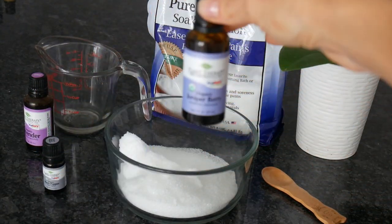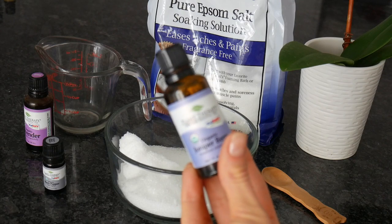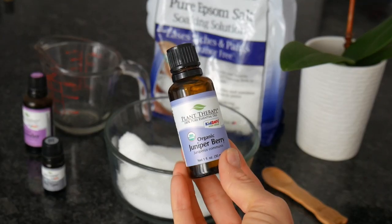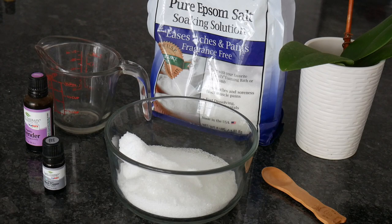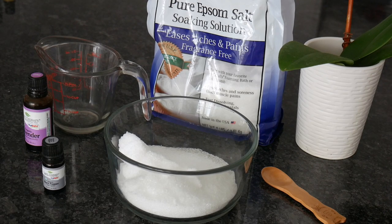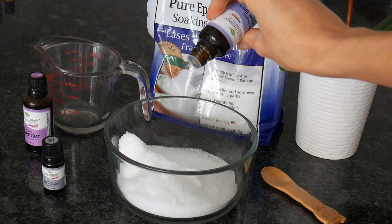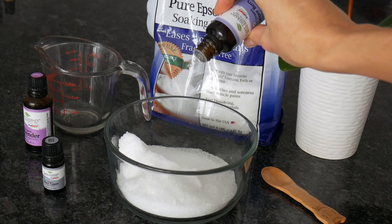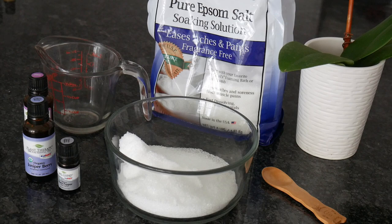The next essential oil we're using is juniper berry. If you can't see, you guys just gotta believe me. We're using the amount of five drops. Juniper berry is something that's often used during meditation, it has a calming effect, it's a natural purifier after a strenuous workout. Very good oil to use in this bath. Not a lot of people may like the smell of it — I don't like to diffuse it, but in the bath it's very good and it's also good for congestion.